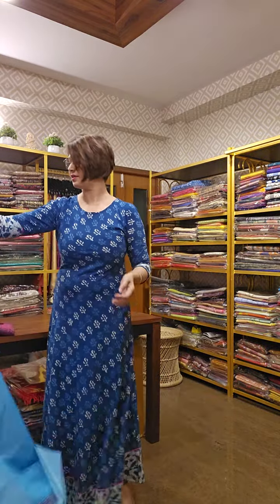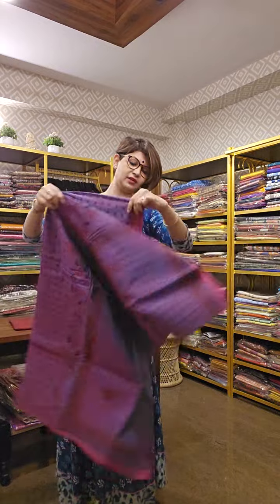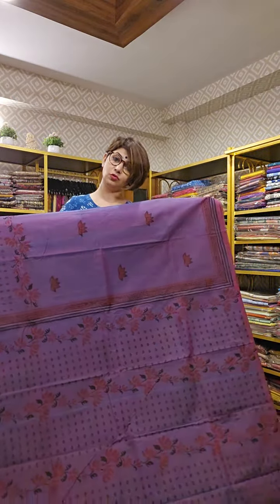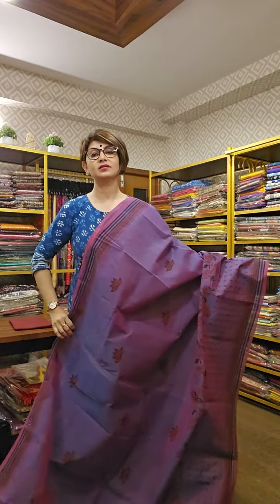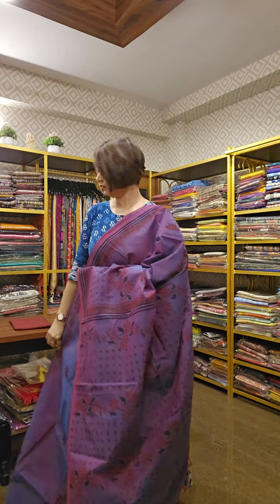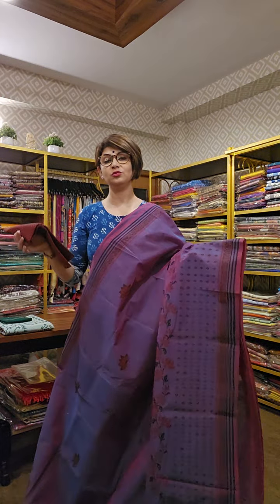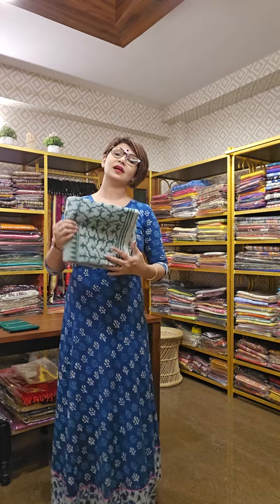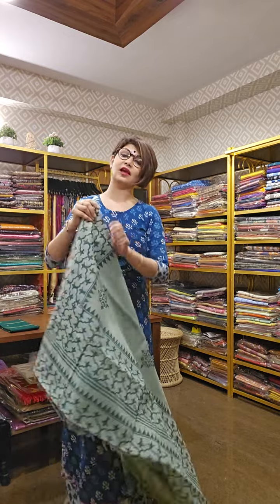The next sari has a dual tone — blue and magenta. This two-tonal combination is there in the sari. It is hand block printed with a woven blouse piece. Once you wear such a sari, it can completely change your look. Sometimes you don't need accessories or extra makeup — wearing best quality cotton with best design can enhance your beauty and do a complete makeover in a minute.